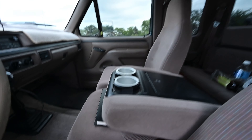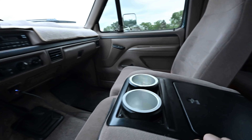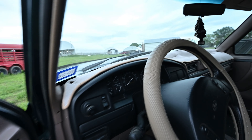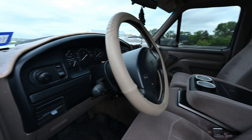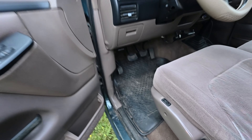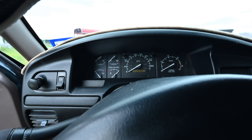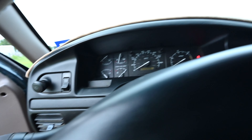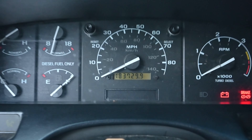I installed these cup holders because we had a problem with our drinks falling. I did put that dash cover on there as well as the steering wheel cover — the steering wheel wasn't bad, I just went ahead and put it on. I put some floorboards in here too, they're very nice. How many miles we got on her?